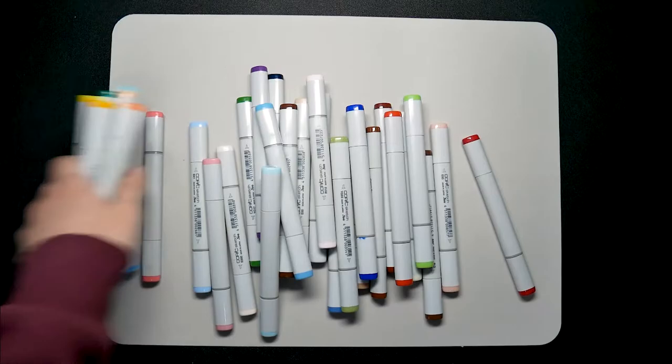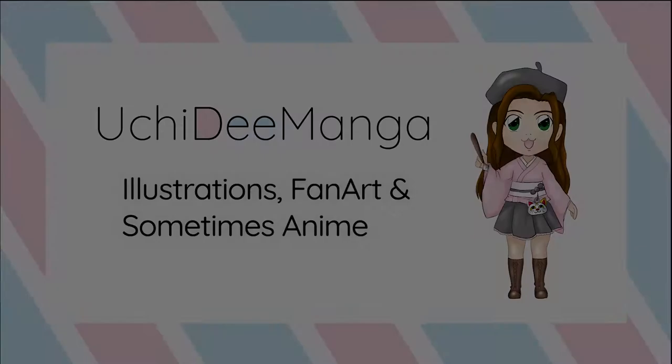Hi, my name is UchiD. This channel is all about fun art challenges. I hope through these challenges I can improve my art skill and share my journey with you.